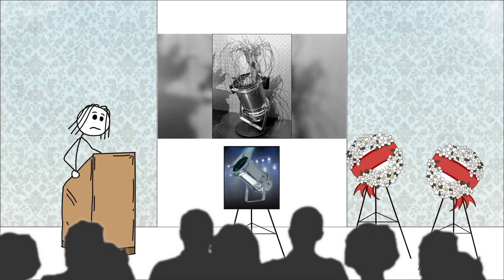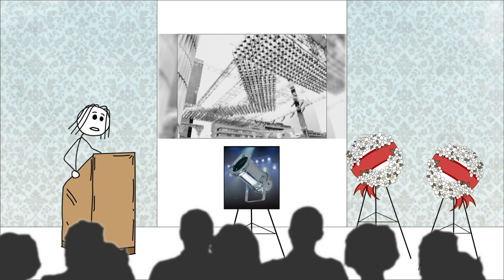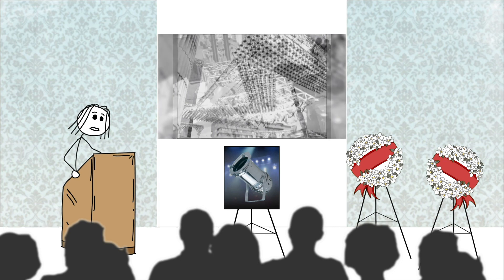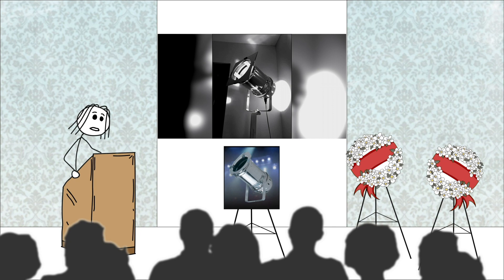Dearly beloved, we are gathered here today to mourn the loss of the par can after many years of service to our industry. Many of us remember the true joy this instrument brought millions of people who went to see shows since the 1960s.